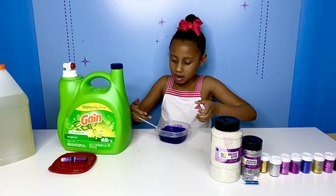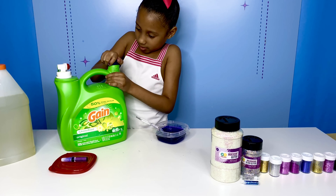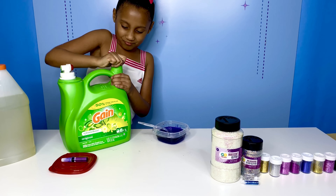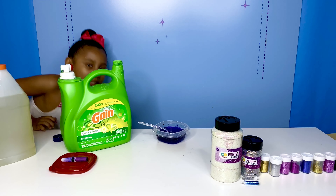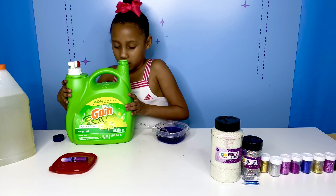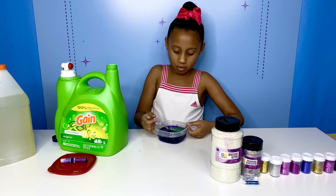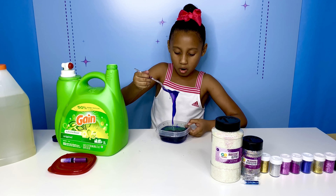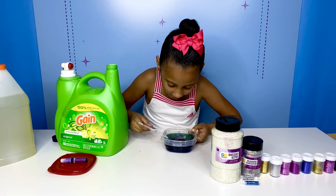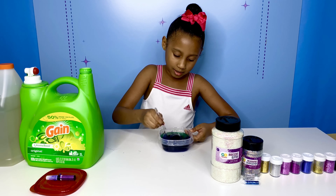I think now I'm going to add the activator — if I can get it opened. There, I got it. Let's move this towel out of here. And now we're going to add our activator. That came out quickly. Whoa, guys, look at that. It's so pretty. Let's move this over and mix that in.